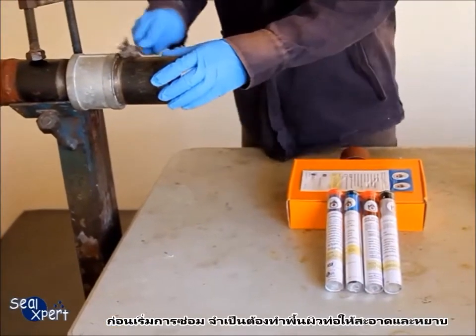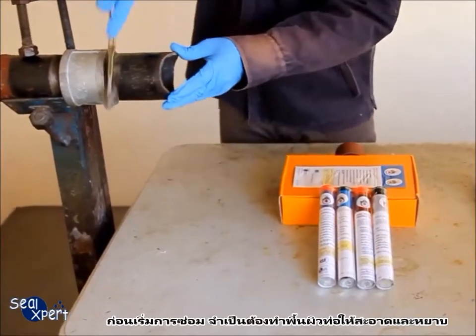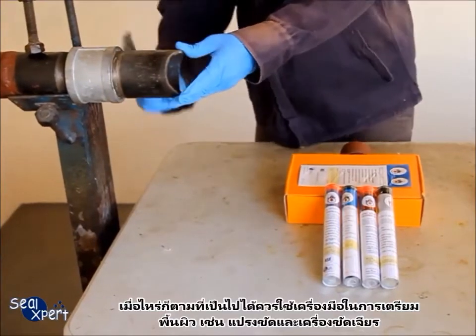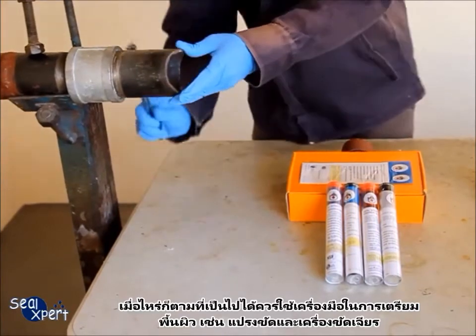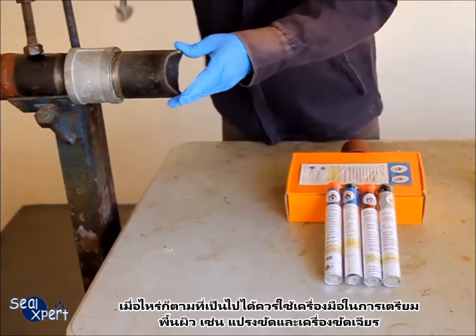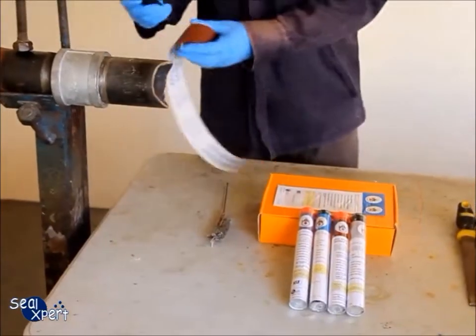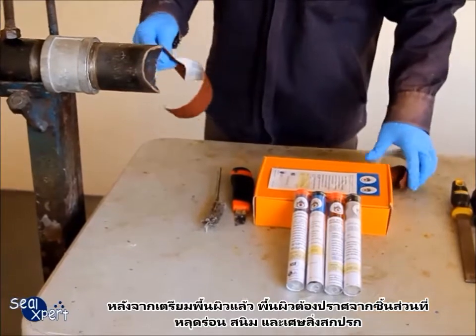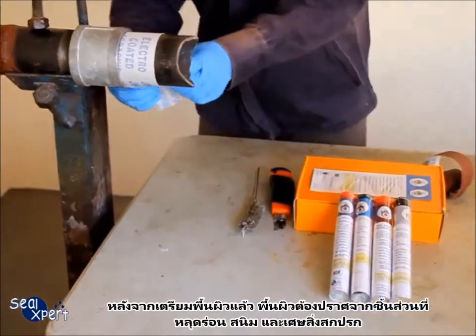Before performing the repair works, it is necessary to clean and roughen the pipe surface. Whenever possible, you should use a mechanical power tool, for example a wire brush and sander, to perform surface preparation works. After the surface preparation is completed, the surface should be free of loose particles, rust and debris.